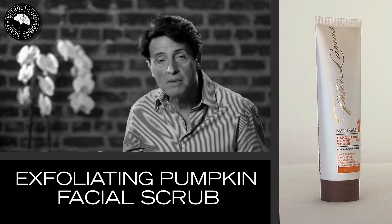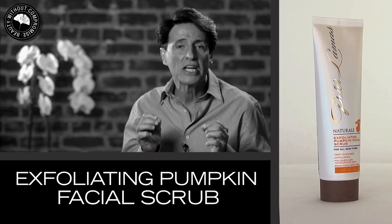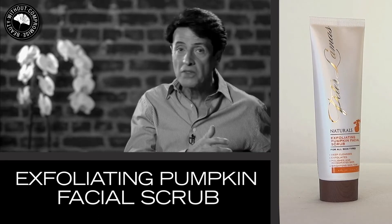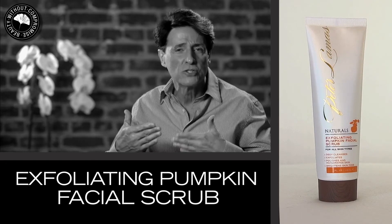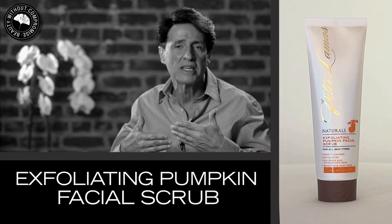This exfoliating scrub is designed to remove the dead cells that accumulate on the skin as we get older. When we were younger, they would fall off naturally, but as we age, they tend to adhere to the skin, creating a dull, lifeless surface on the skin, making the appearance of a much older skin.